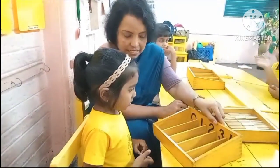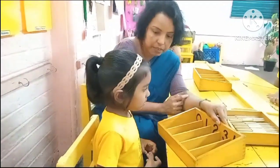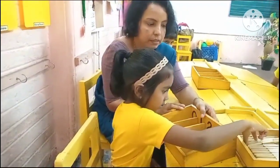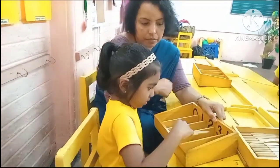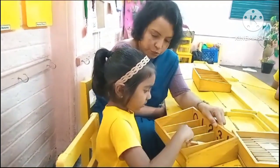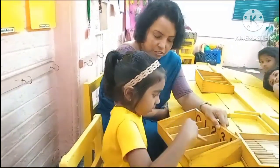Now what is this number? 3. We have to take 3 spiegels. Shall we take the spiegels from the spiegel box? 1... 2. Yes. Good job.